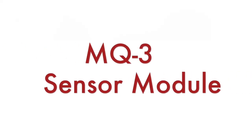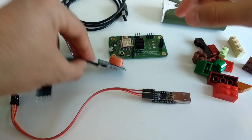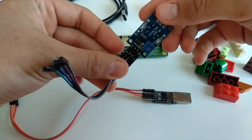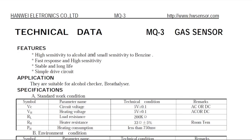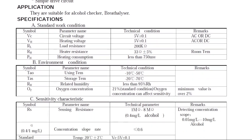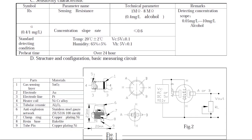The most important part for this project is the MQ3 gas sensor module. It has high sensitivity to alcohol. Looking at the datasheet, notice that it has a preheat time of over 24 hours. This means you have to place the MQ3 in a room with clean air and turn it on for the very first time, then wait 24 hours for the initial calibration. After that, each time you turn on the MQ3 you have to wait a couple of minutes for a quick calibration.